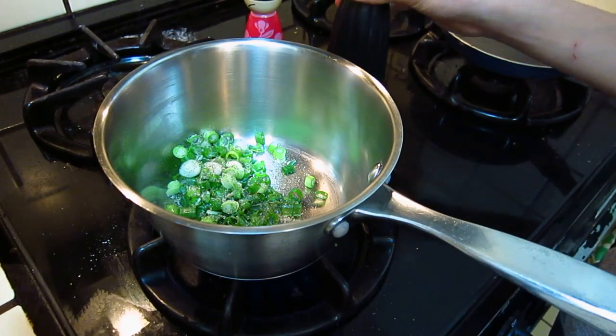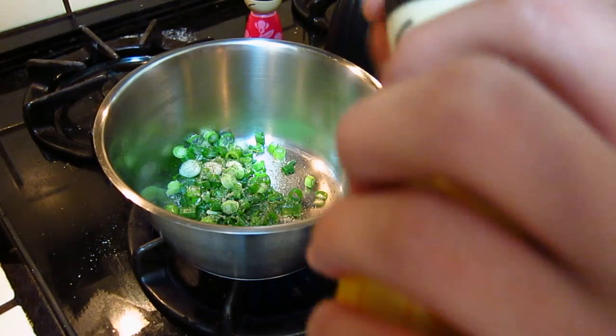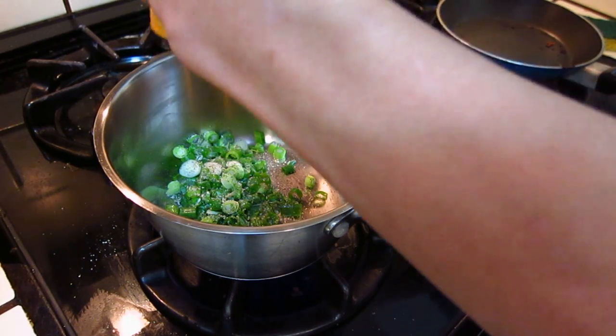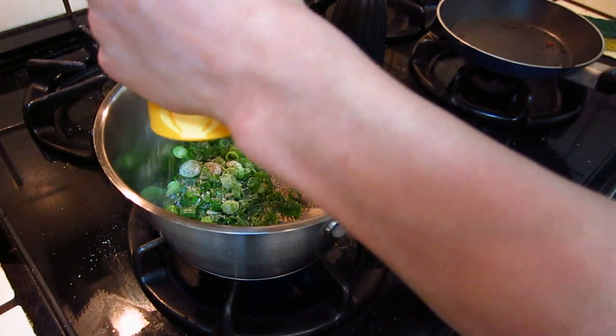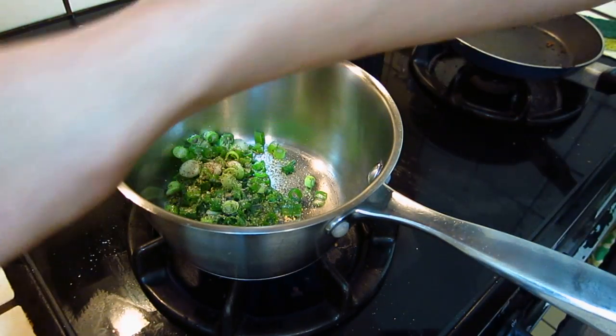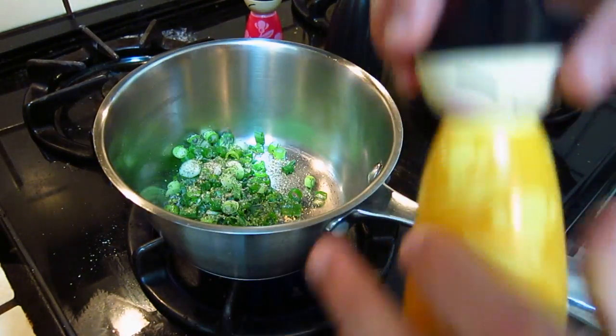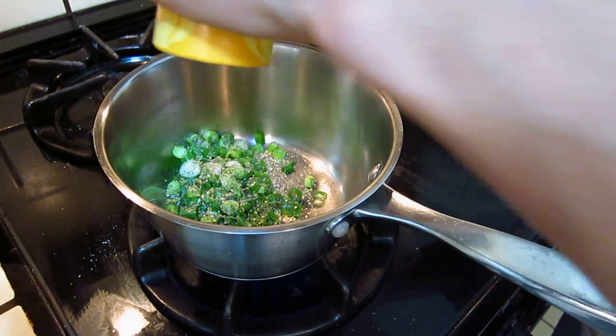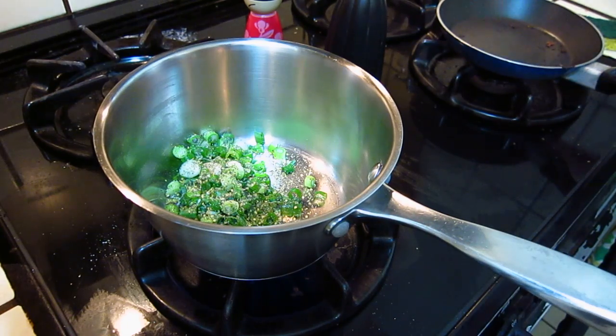That's enough. You can measure the heat. It's good.